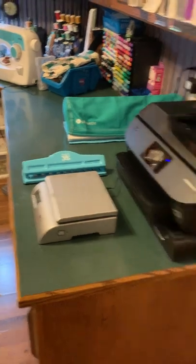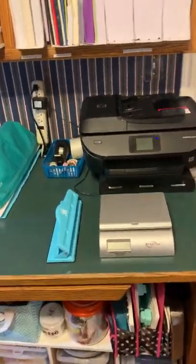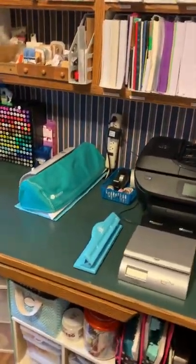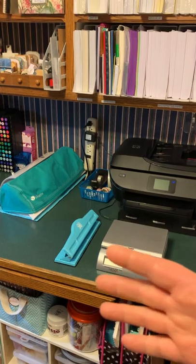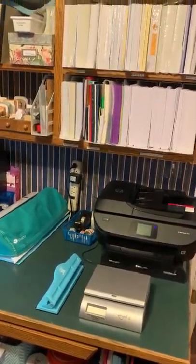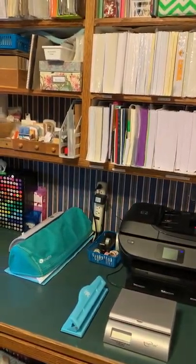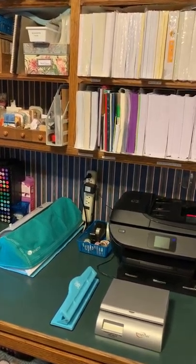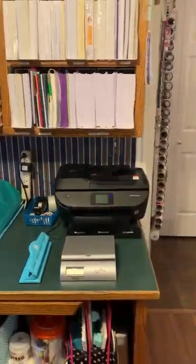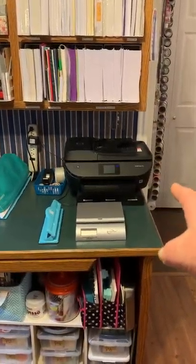This built-in desk that the previous owner did is not conducive to art and crafting - all of the shelves are not deep enough and not tall enough. So it does bug me a little bit that a lot of my containers hang over the edge, but I'm just going to have to live with that because they're built in and it's really not worth it to rip them all out. We still have the family printer but we now have a printing station and a shipping station.